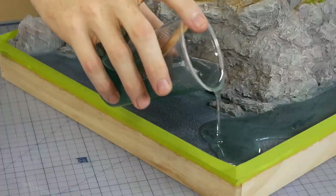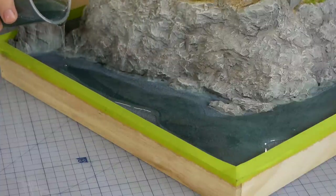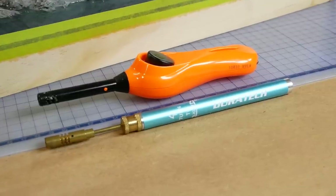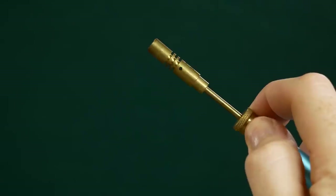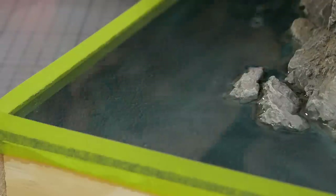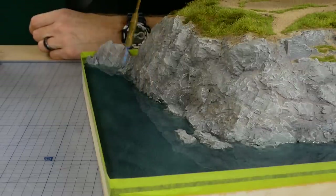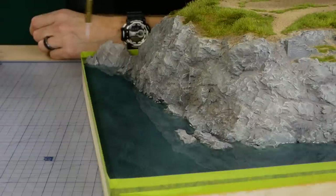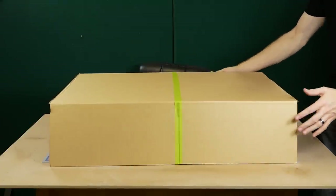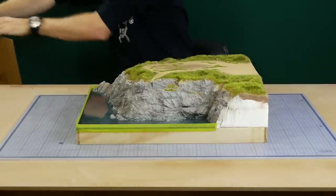When pouring the resin I try not to pour it any deeper than about five to eight millimeters at a time. The resin can get quite warm as it cures and the deeper the pour is the hotter it will get — given that we have a foam base I don't want it to get too hot. Bubbles are easily removed with a soldering torch — just remember that scenery doesn't like a hot flame, so be very careful to avoid directing the flame towards any dry scenery material like the static grass and ground foams. While the resin cures I don't want any dust to land on it so it gets covered with a box. About 24 hours later it should be cured and hard enough to remove the tape from the sides.